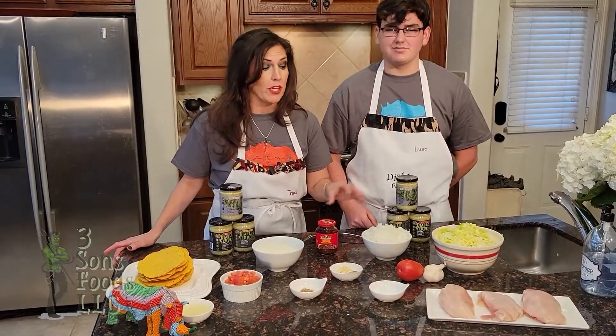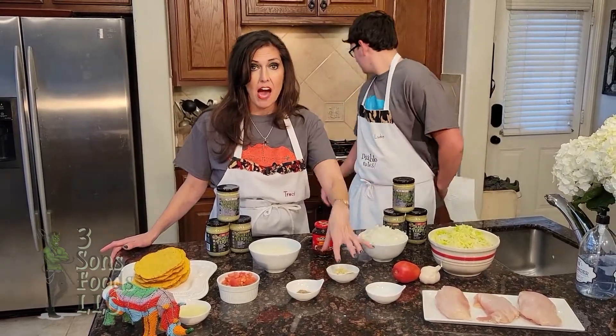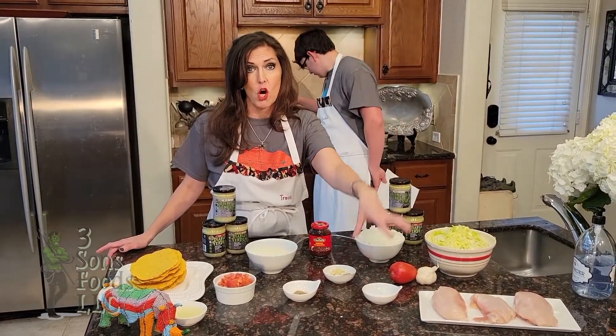So right now our water's boiling. We're going to put in half of the onion, half of the garlic, half of the salt, and all of our chicken.